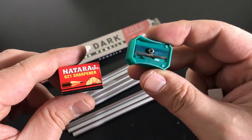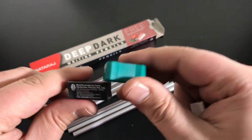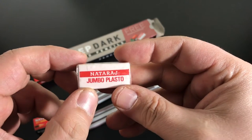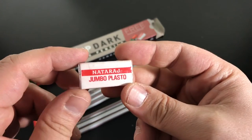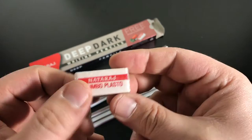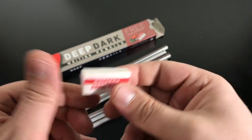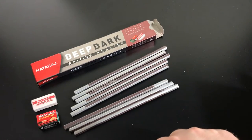I think the packaging is cooler than the sharpener itself, although I do like the color — I like green. And then there's the Nataraj Jumbo Plasto eraser, which I didn't use. I have a few of these already so I didn't bother. I'm imagining they're the same as the Apsara ones. It's not really jumbo — it's pretty tiny really — but it's free and probably lasts for all 10 pencils.